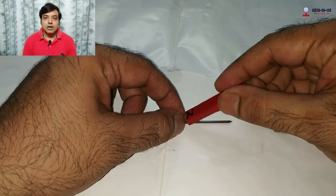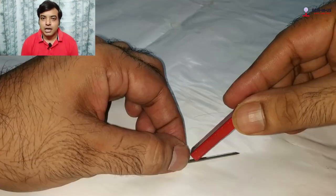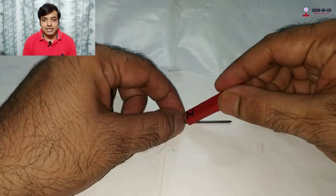Touch only one pole of the magnet to the nail — let's say the north pole. Hold the nail from one end. While doing this, keep the magnet in an inclined position, not straight or horizontal. Never change the pole of the magnet during the process — if you start with the north pole, continue with the north pole only. This end of the nail is point A and this end is point B.